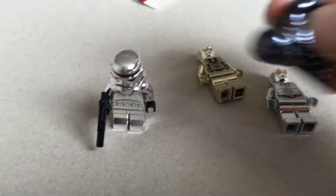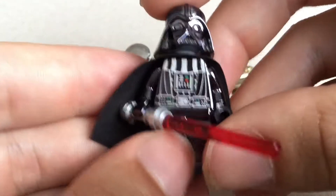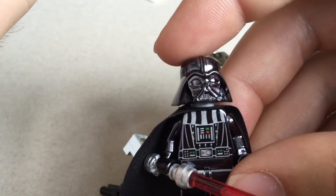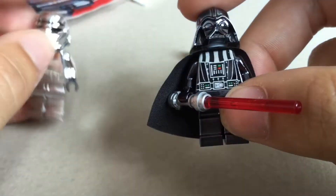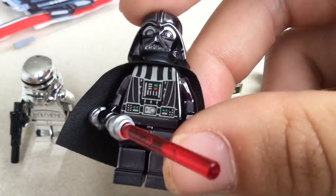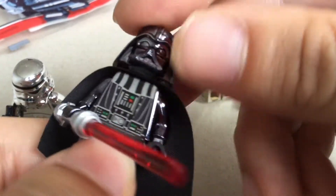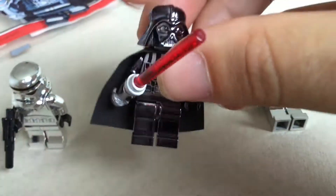Next up we have here the Darth Vader chrome minifig. This came in here — let's look at the packaging — 2008, also given away at the Lego shop if you buy something for 75 bucks or something. He has the same head as all the other Lego Star Wars Darth Vaders too, "I am your father" kind of thing. So basically this is also quite nice of a chrome figure.